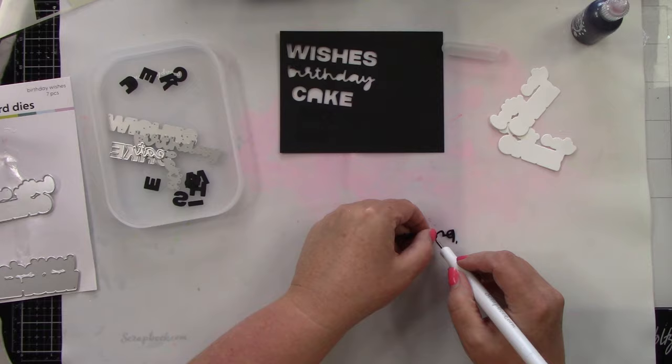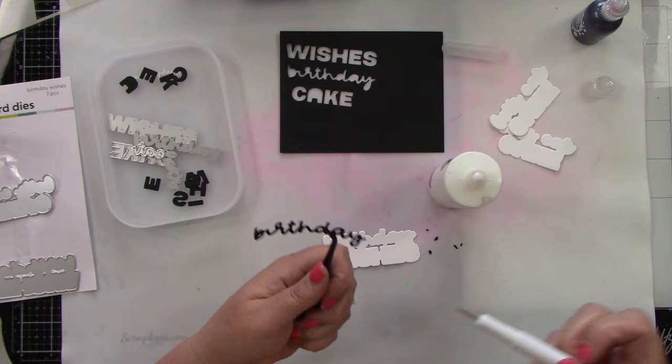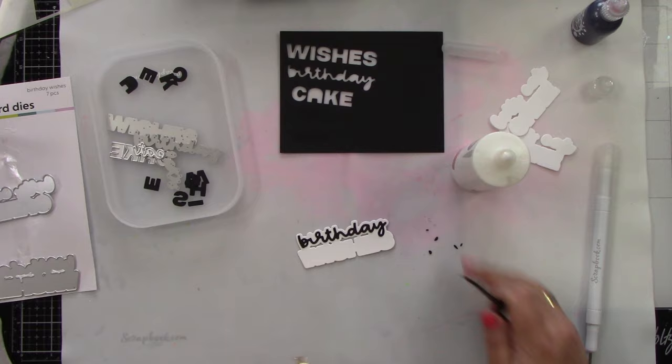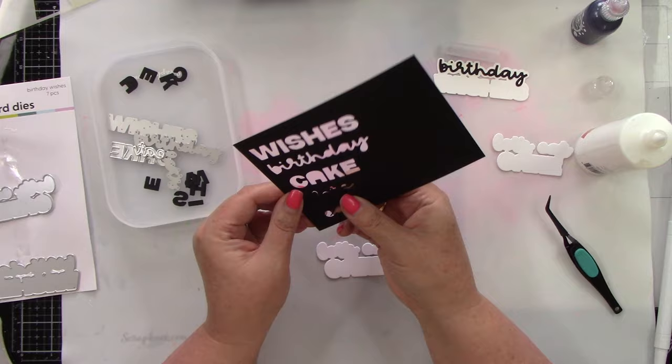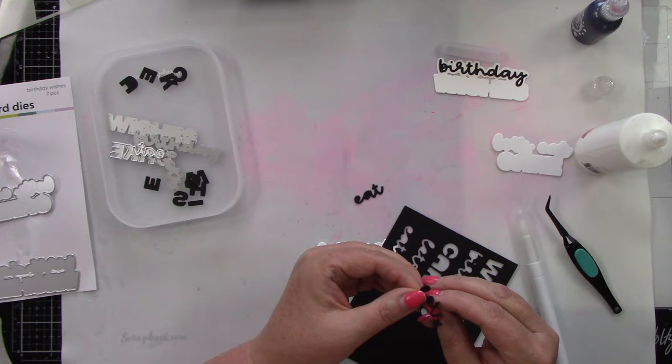I'm using the pick pro tool from scrapbook.com — it has a little pokey tool on one end and a pickup tool on the other end. This is the first time I've used it and I love it. I have some artist glue from scrapbook.com and I'm going to adhere the letters to the white shadow. I kept the dot to the 'i' in my cardstock so I could just push it out and not lose it.